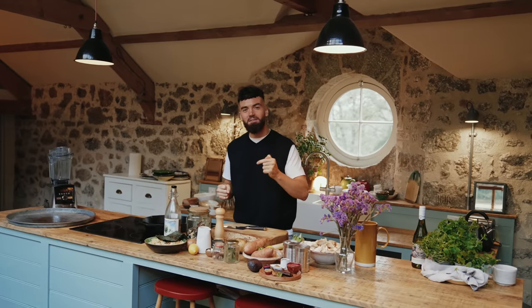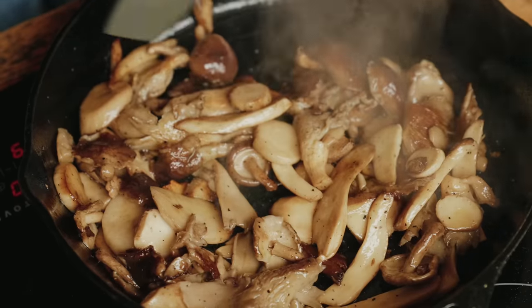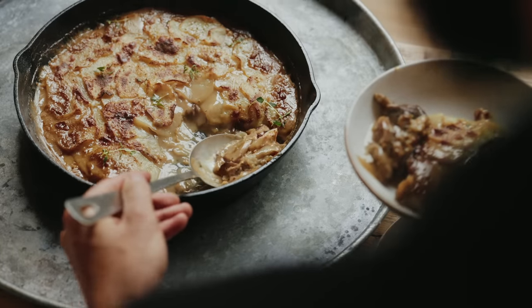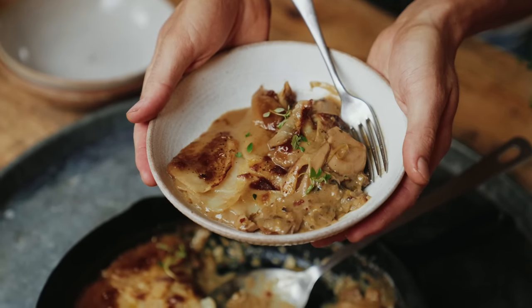So the first one-pot meal that we're going to be making is this lovely creamy pan-roasted mushroom, garlic and leek potato pie. It's so simple to make, it's so tasty. It's warming, hearty and delicious, but it doesn't take too long to make as well.